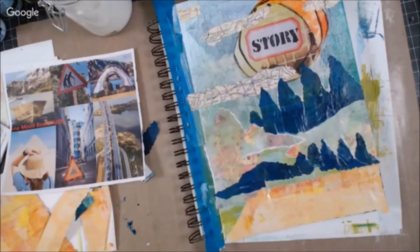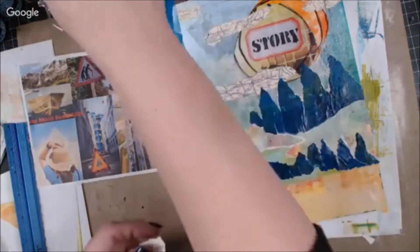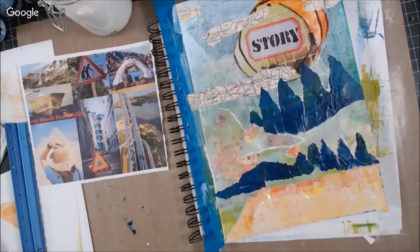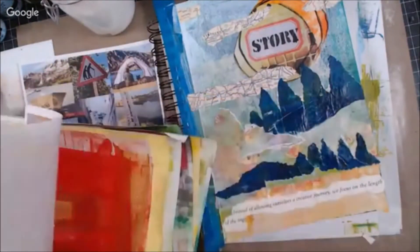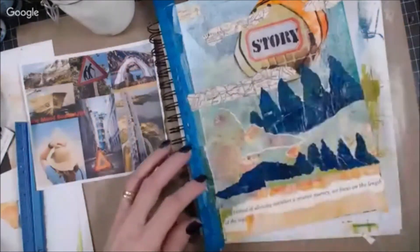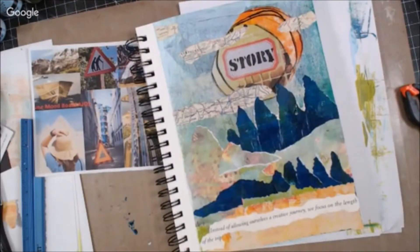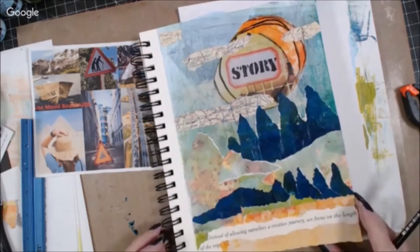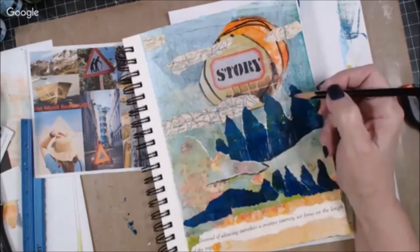That was a cup that I was drinking out of that Shell had made for me, and I guess I was kind of being inspired by what she had done with that. But I have a book that I found a quote from that I wanted to use on my page — I'm going to put that down to tell my story with. Then I'm going to get out my Stabilo pencils and add some shadowing with my Stabilo All pencil and a water brush, and I'm also going to add some white gesso for the highlights.